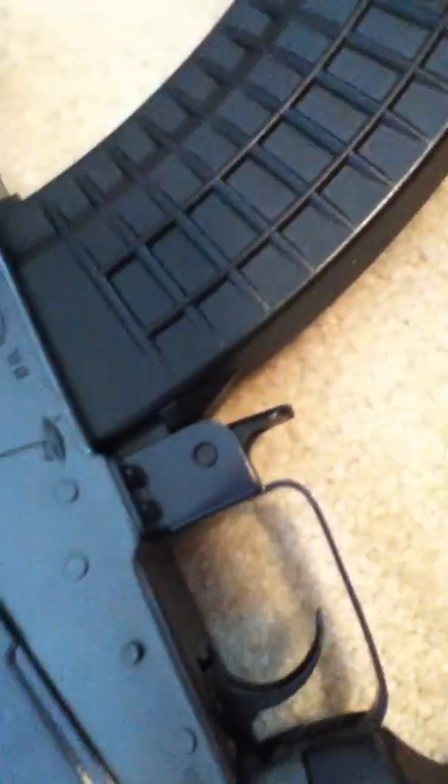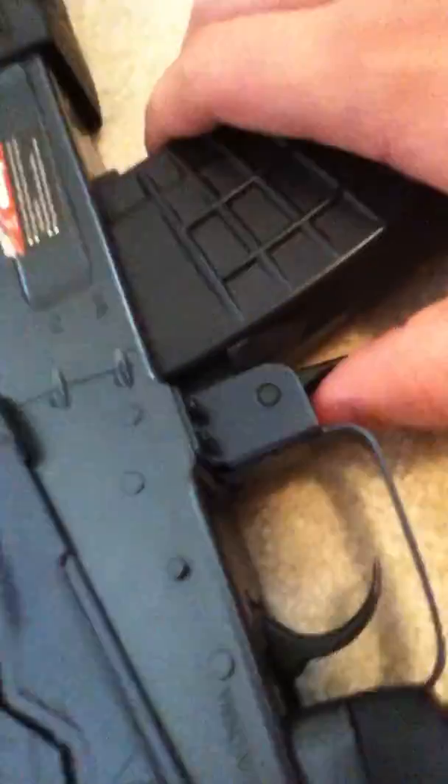Loading it is pretty simple — just put it in, make it bend a little bit, and then push it in like that. To unload it, you push this in and pull it out.